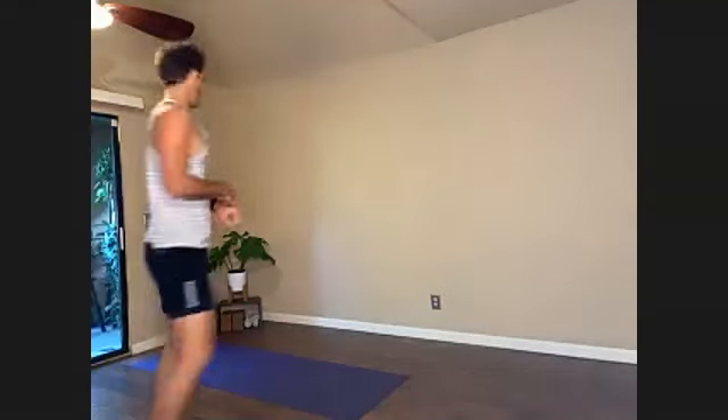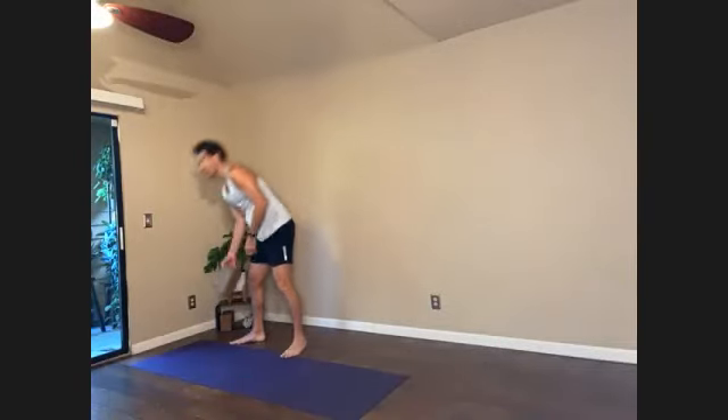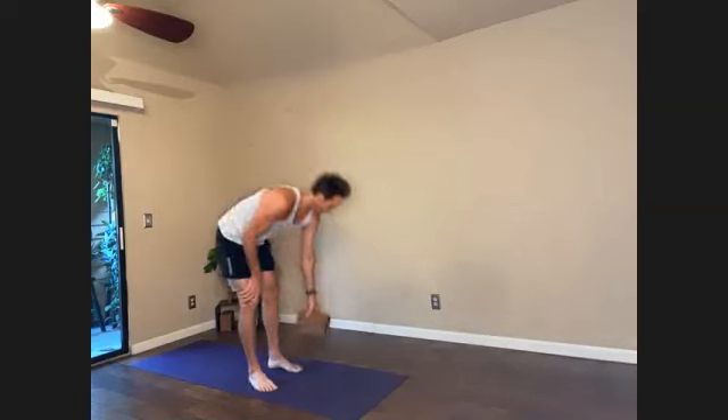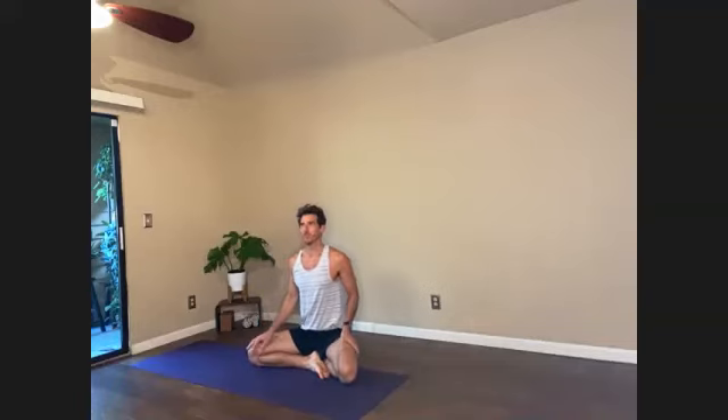Today's class is going to be Half Moon flow, which is kind of like a whole body experience. It's open chest, open hips, open hamstrings. It's core because it's balance. It's focus for the mind.